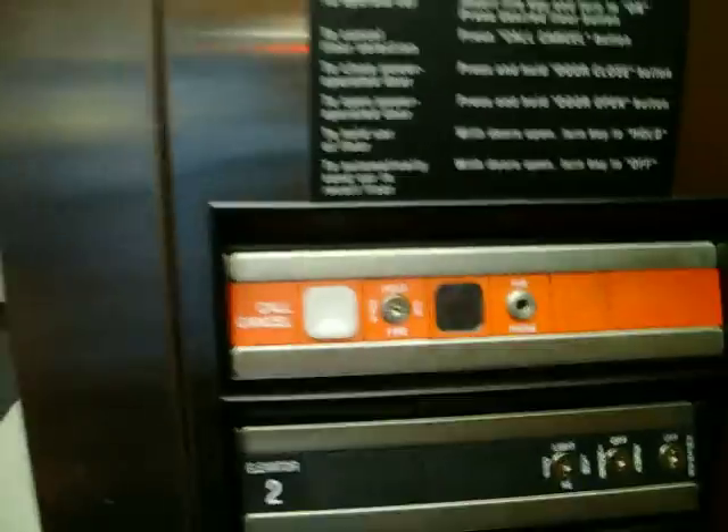Alright, here we are at a new ThyssenKrupp elevator to do the fire service. This thing catches the light on the inside of this baton. A little fireman hat comes on.